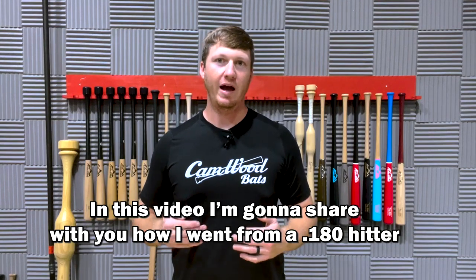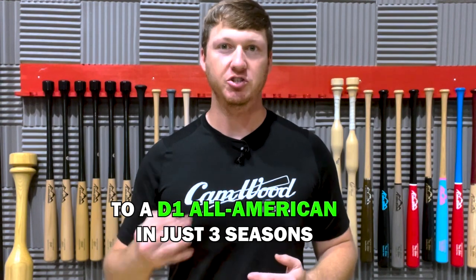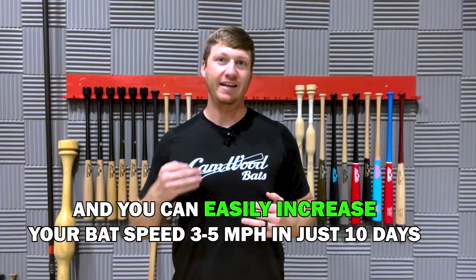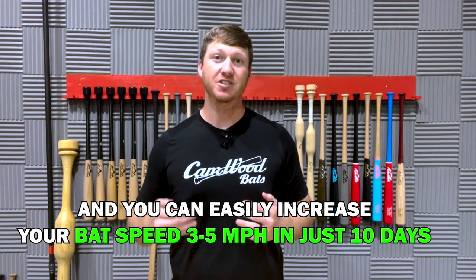In this video, I'm going to share with you how I went from a .180 hitter to a Division I All-American in just three seasons, and how you can easily increase your bat speed three to five miles an hour in just 10 days.